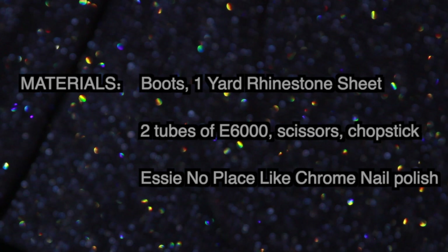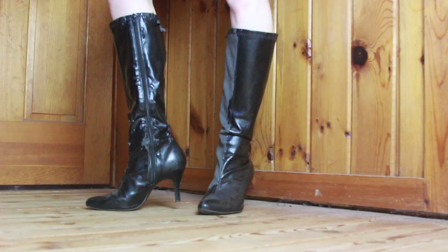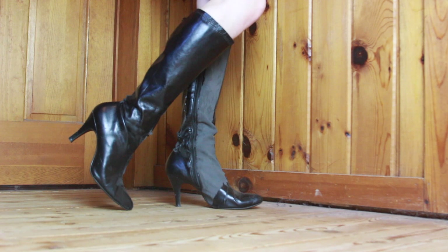For this DIY you're going to need some boots, a one-yard rhinestone sheet, two tubes of E6000, scissors, a chopstick, and some nail polish.